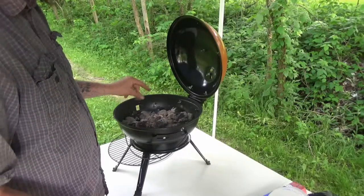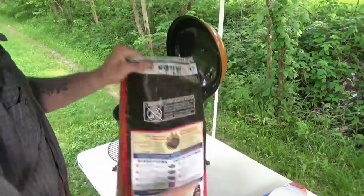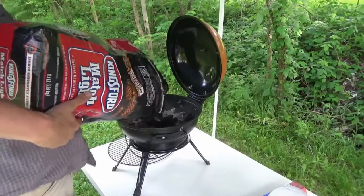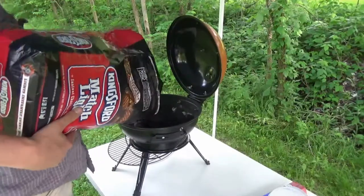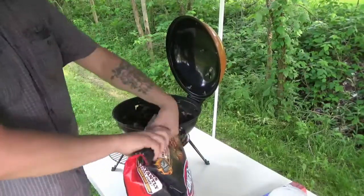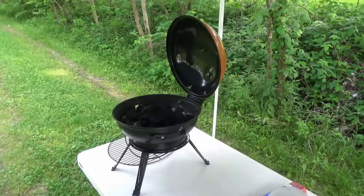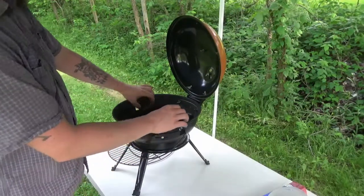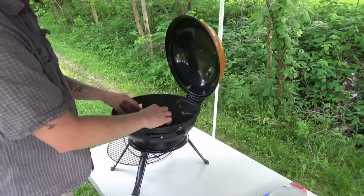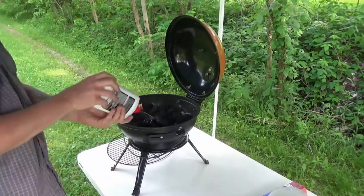There's hardly any ash in there, but I'm gonna try something a little different. This is charcoal that I like — I'll go ahead and load it up. This is the kind of charcoal that supposedly you don't have to use lighter fluid with. Well, they're liars, because you do — at least with this grill.